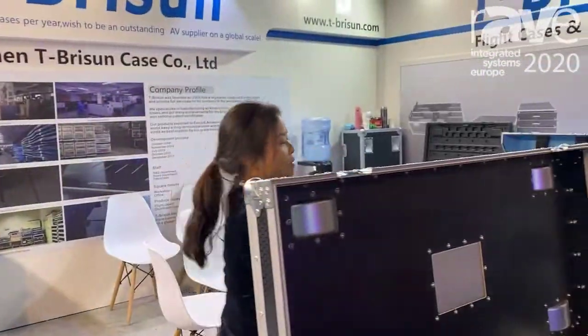I'll showcase the fly case and the Powerbox. This is our Powerbox.